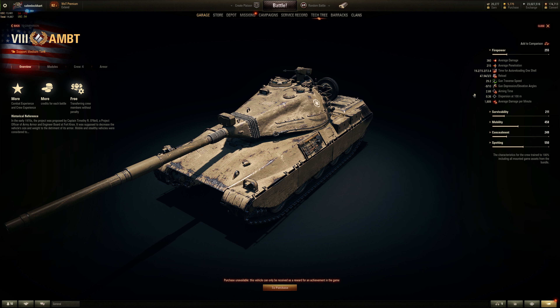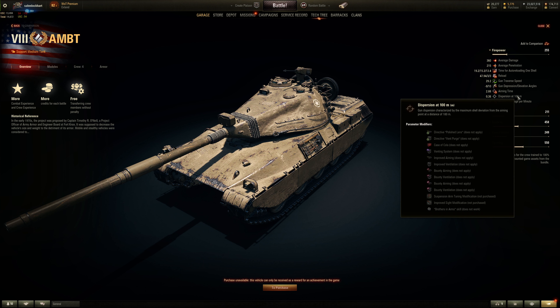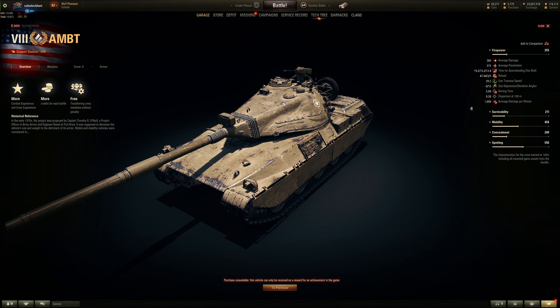2.88 seconds of aim time — it's an auto reloader, so give or take. 0.36 accuracy with a 100% crew — not bad. And DPM sucks, only 1600. Brothers in Arms and vents could get it to like 1700, but you have no rammer to help with the DPM. It's like about 2000 base DPM for the average, so you lose out about 20% of DPM, which is kind of a big chunk.